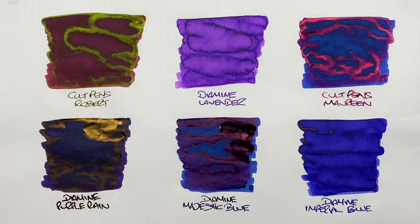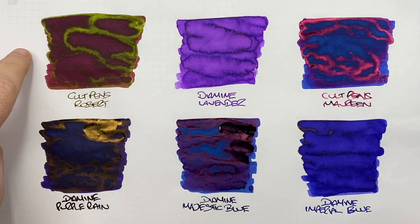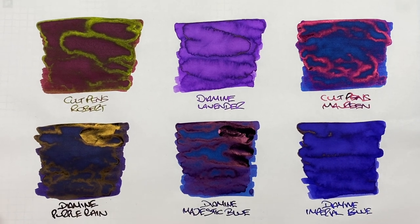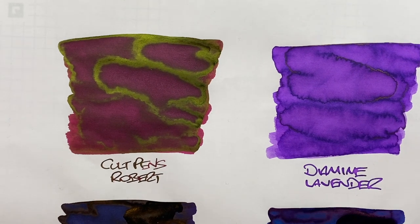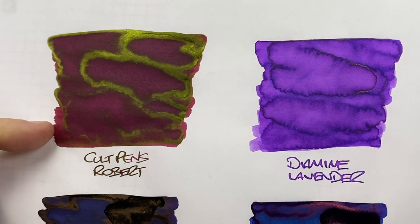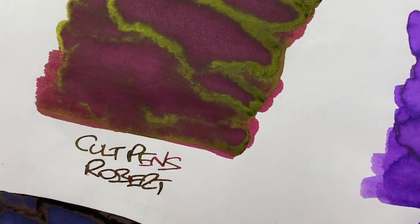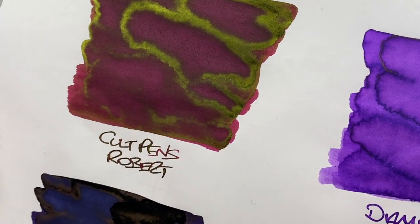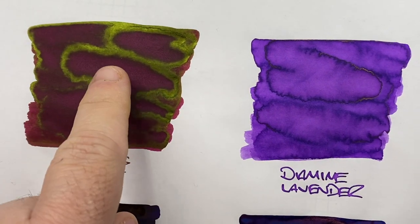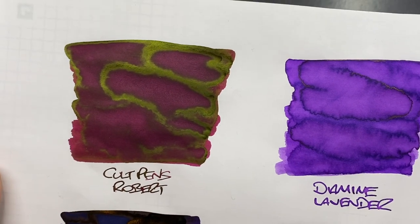Now let's take a look at these inks now that they've dried. The first ink is Cult Pens Robert — this is a really beautiful ink and a very heavy sheening ink. It's a red ink, but it has this greenish-gold sheen. You can see that sheen very heavily on the writing sample as well, especially around the pooled areas. That is a really nice sheening ink.